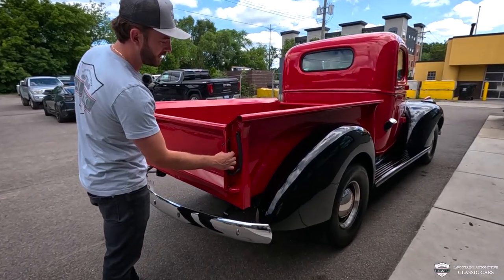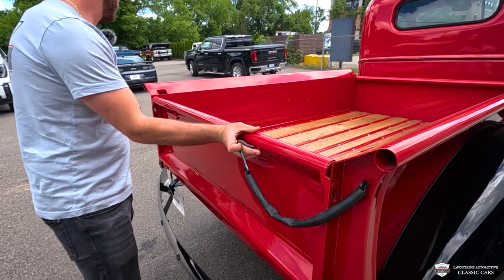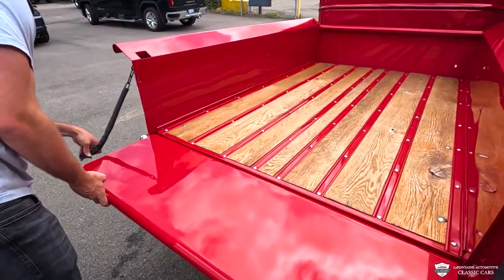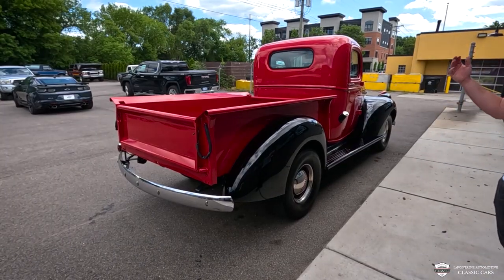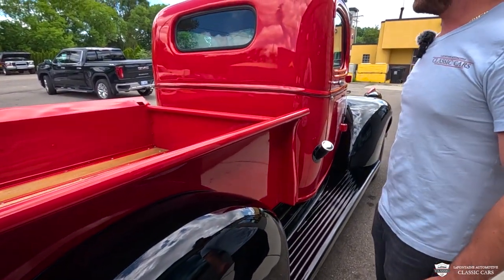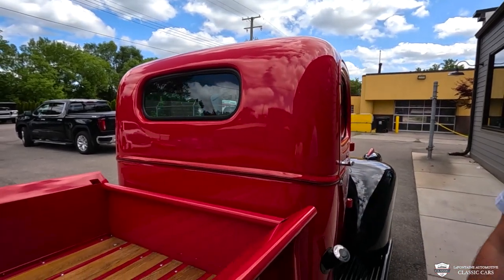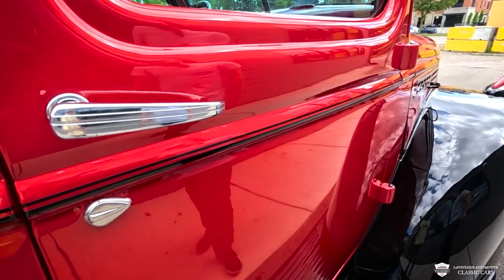We'll show you the operation of the tailgate now. There we go. As we come down the passenger side, we see a lot of the same detail here — nothing has been missed. Back of the cab: it's very nice. We've got a good looking seal, a good looking rear pane of glass, and this pinstripe goes entirely around this cab, which is very neat. We have our fuel fill here, our handle, and just one lock on this era of truck.